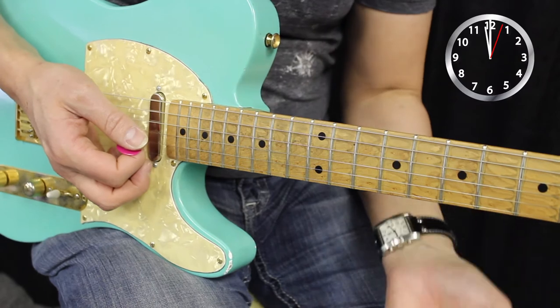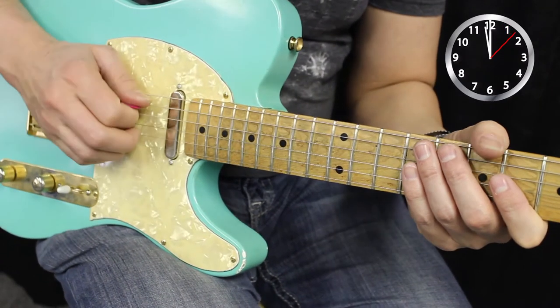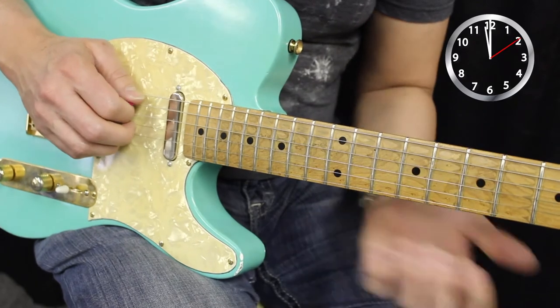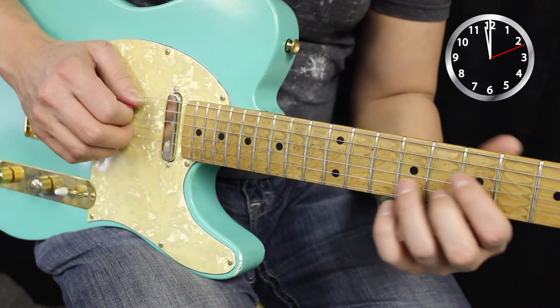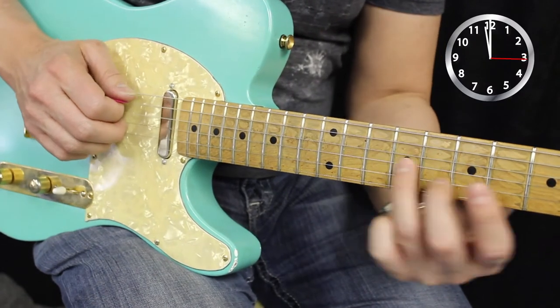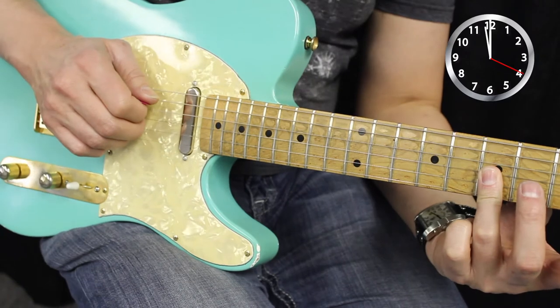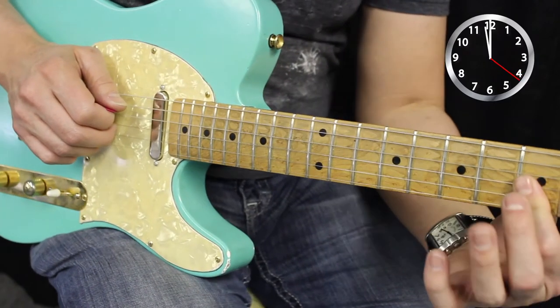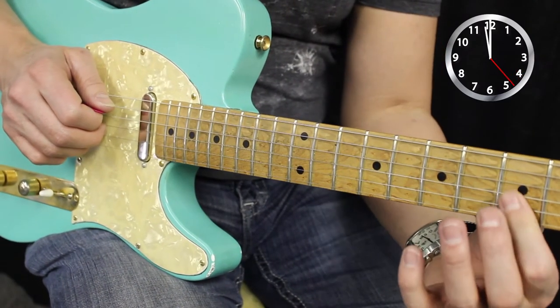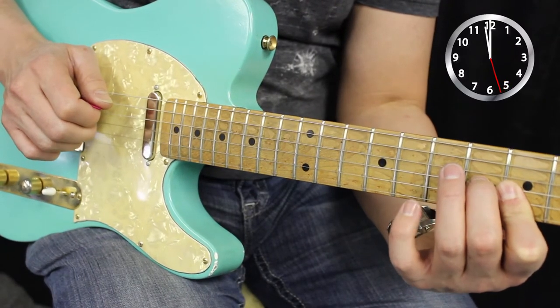All right, so this lick is played over A major, and we're going to use our pick, and we're going to use our second and third finger to play on the G and B string. We're going to hit the open A, we're going to slide into nine and eight on the G and B string, hit the A again, bar seven and seven, pluck it with our second and third finger again. We're going to go to the fifth fret on the second and third string and hammer onto the sixth fret on the third string.